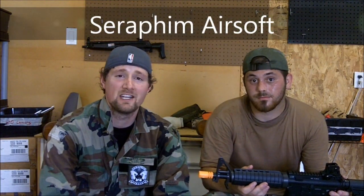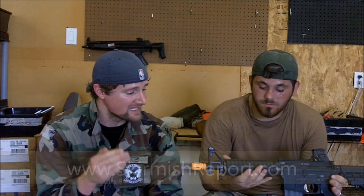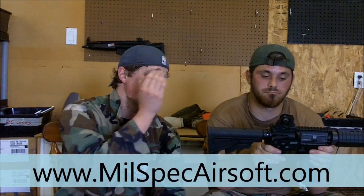Hey guys, this is Psych and Circus with Seraphim Airsoft and we're here today to do a video report for TheSkirmishReport.com. The gun we're reviewing for Crazy and Seaman and TheSkirmishReport.com is the Classic Army LWRC M6 variant — it is stellar. You can buy this gun at milspecairsoft.com in a package that includes the gun, the mag, an extra metal flash hider, a battery, and a battery charger for $250.